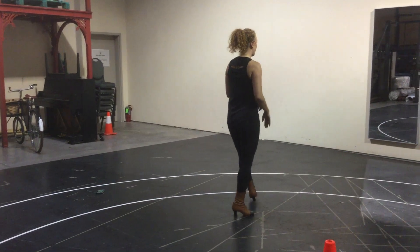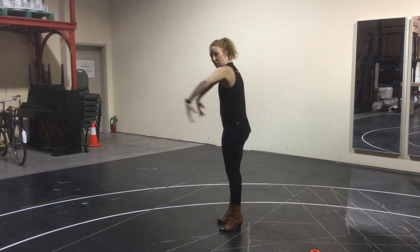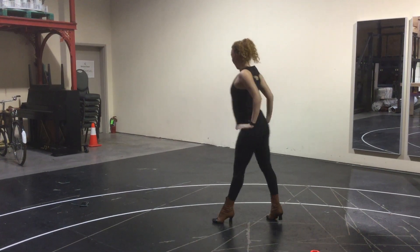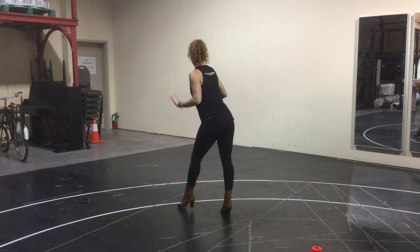On the fourth one, you rond de jambe your left leg around. I'm bringing my arms forward and I'm contracting a little bit. So I'm going 1, 2, 3, 4, 5, 6, 7, 8 and I'm kind of rolling through my body as I step left, left.